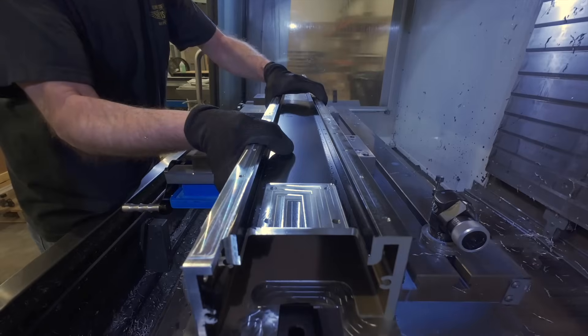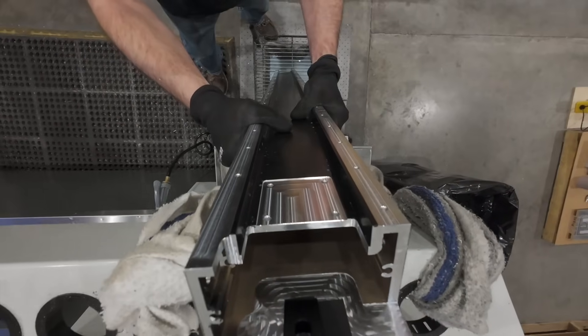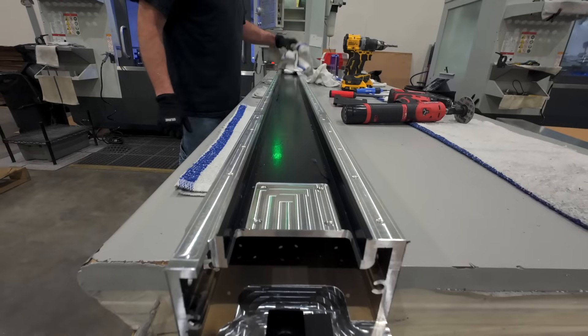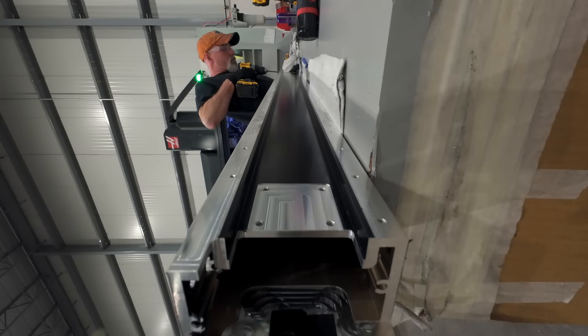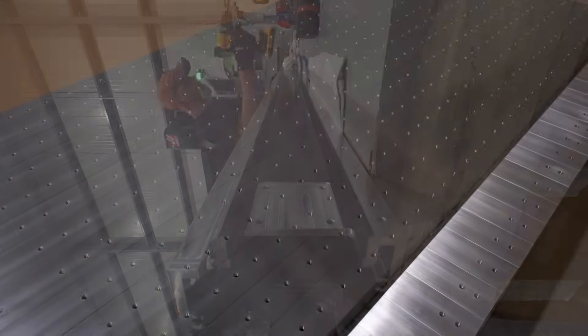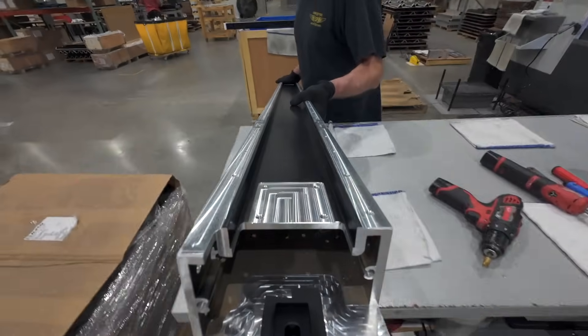After this part is finished in the milling machine, we'll pull it out and stand it up to let all the coolant drain. Another part can run while this one dries. The time between cycles is also perfect for our operators to inspect a previous part and do any touch-up work that's needed — usually it's just some deburring or tapping. Some extrusions are finished at this stage, ready to be packaged and then put into a machine.